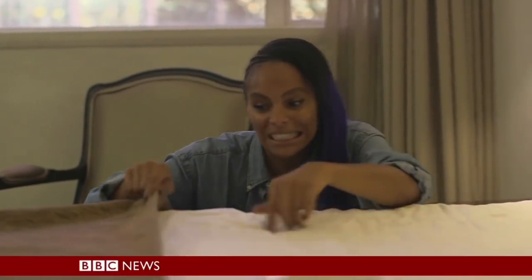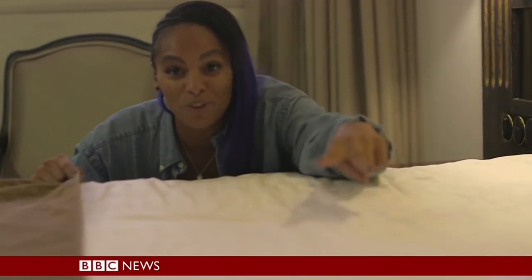Interestingly, when it went underneath the covers, the UV lights at the top turned on, so it knows exactly when it's in an open space and when it's covered, which I think is quite clever.